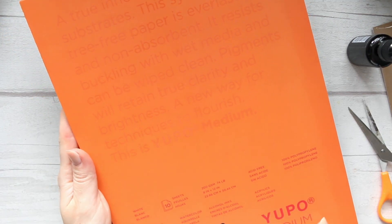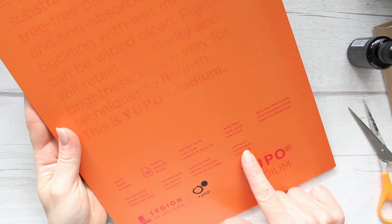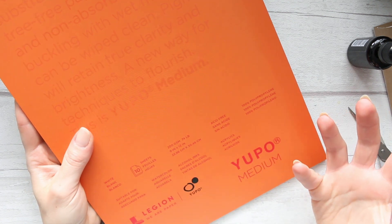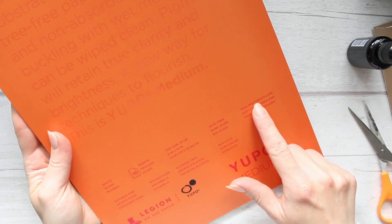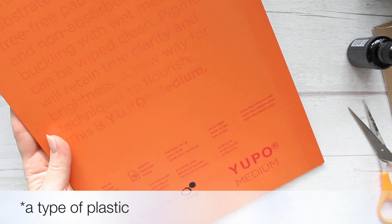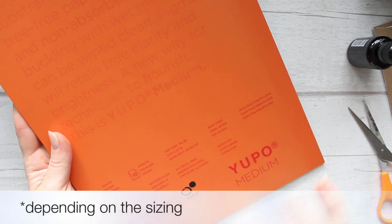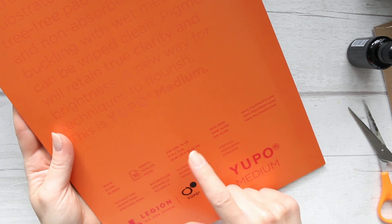So it says here it's suitable for watercolour, alcohol inks, and acrylics. It's Yupo paper — if you're new to it, Yupo paper is like plastic paper. It says here 100% polypropylene. Basically what it does is watercolour would go into regular paper and behave a certain way, but here it stays on top and dries in an interesting way. That's the difference. It's got 10 sheets, wide format, 200 gsm, so it's going to be quite thick.